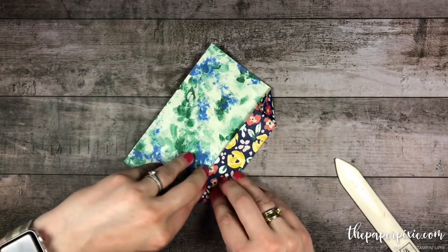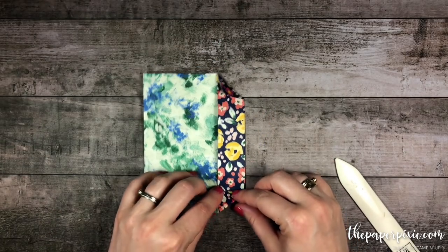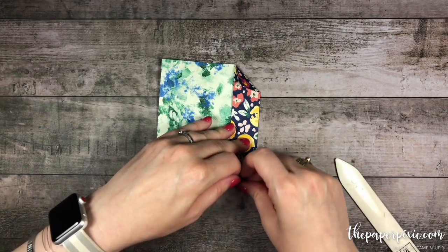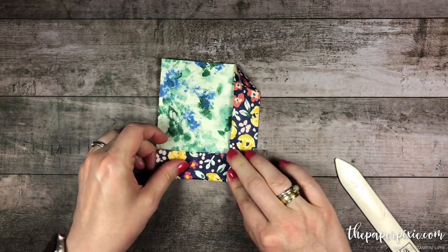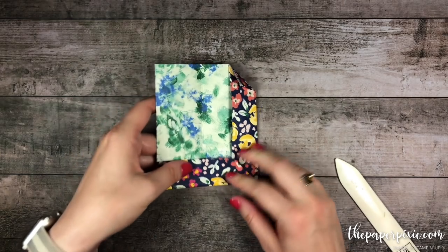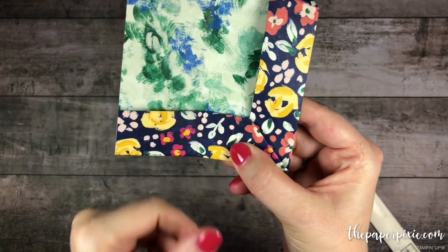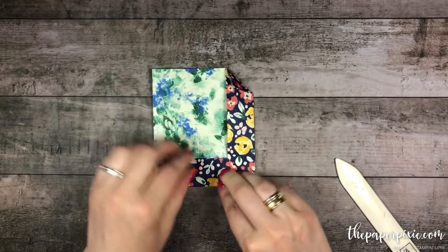Next, I'm going to fold right there where that triangle is — we're going to fold this in — making sure to line up this score line all the way as well as this edge to make sure that that's straight.